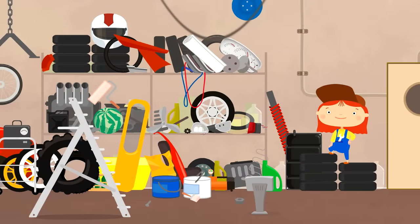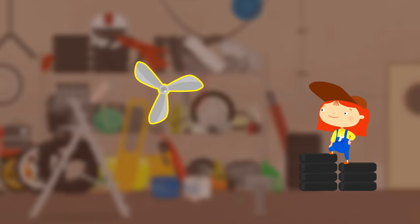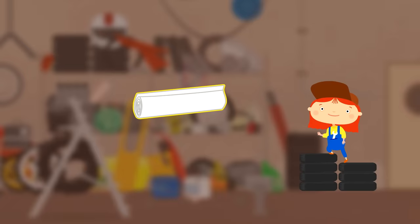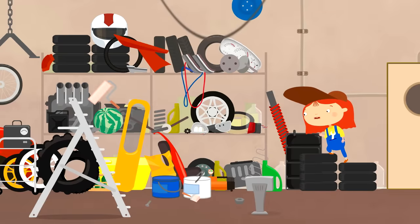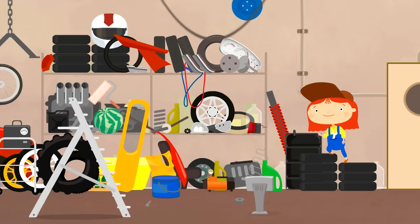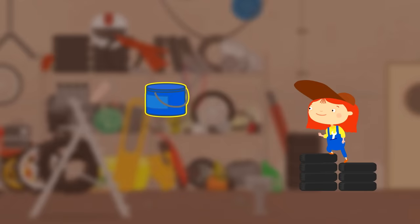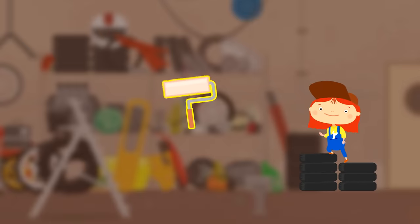What do we need to fix the boat? A new propeller. We can fix the hole with fiberglass fabric — it's a type of very robust fabric made from glass fiber. We'll stick it on with glue. This is paint for the hull. Since the boat is very large, it's best to apply paint with a roller, like this one.